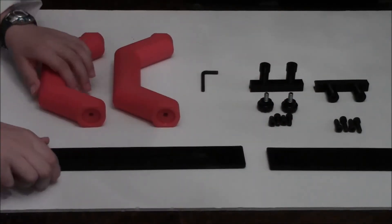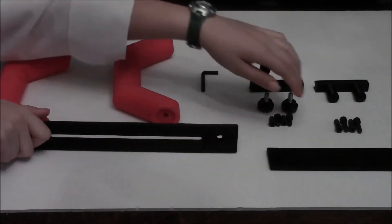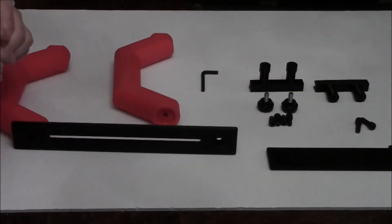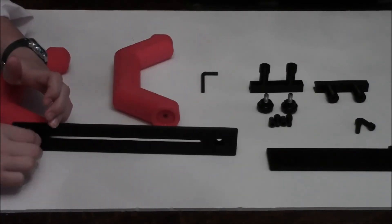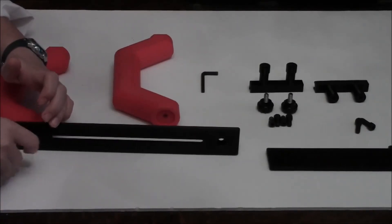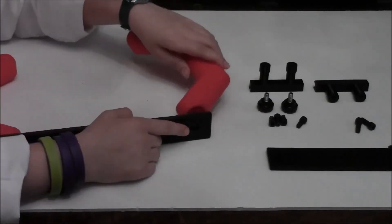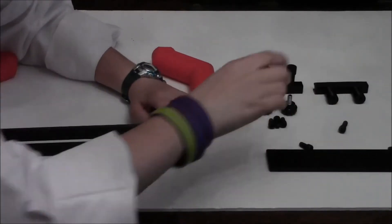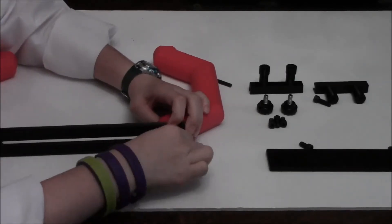Put the handle on the rail facing outwards. Take a long 1.25-20 screw and tighten it in there. Then place the other handle on the other side of the rail and do the same.